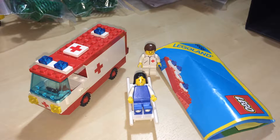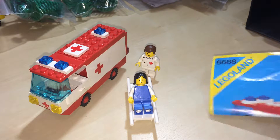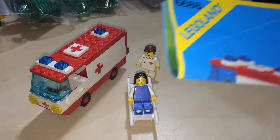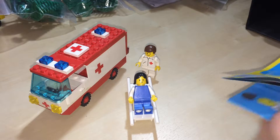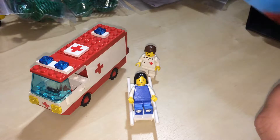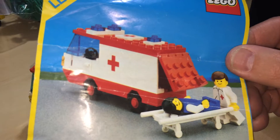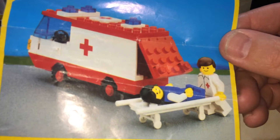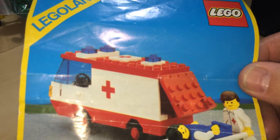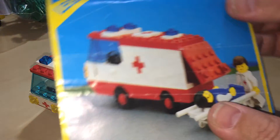Hey Youtubers, this is GopherBob on the GopherBob channel and today we are doing a review of set number 6688. This is an ambulance. This set was released in 1985 and has 72 pieces and 2 minifigs. As you can see it's got a stretcher with the ambulance lights and the back door there.